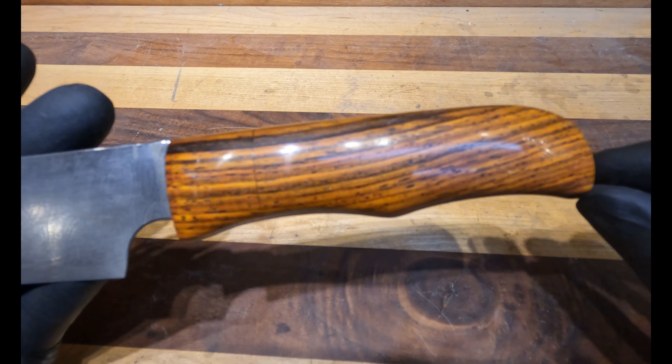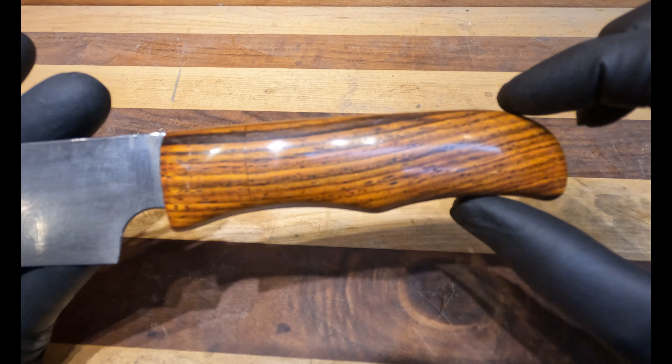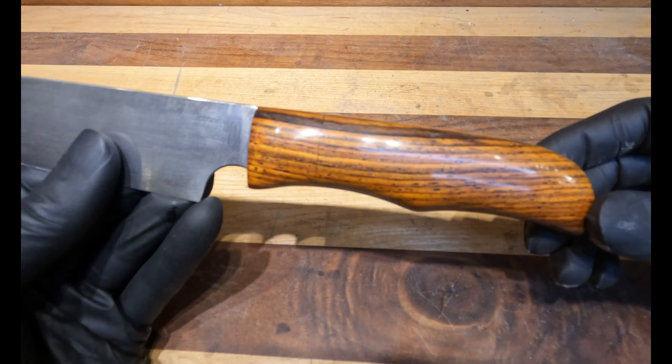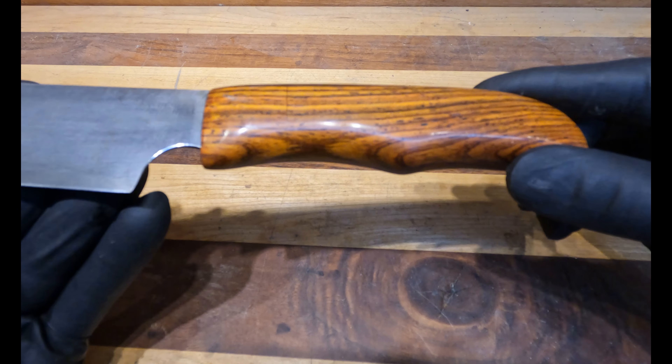I did a very non-traditional handle on it. This is actually the shape of the handle that one of my swords has on it. As I was grinding into it, I just kind of saw it, so I went with that.